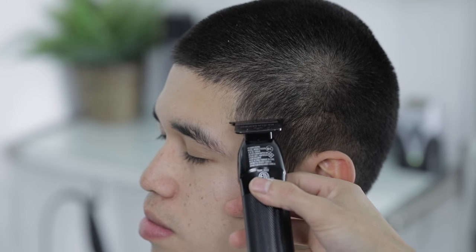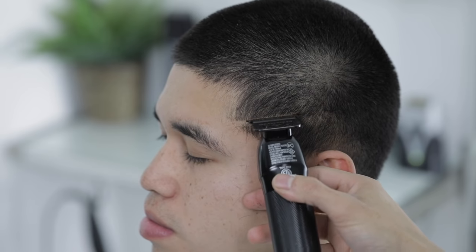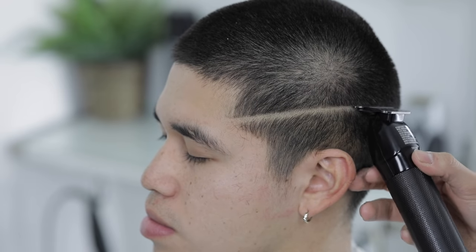I usually start my high fade right above that temple peak area. I'll make my first guideline going all the way back and around the head.